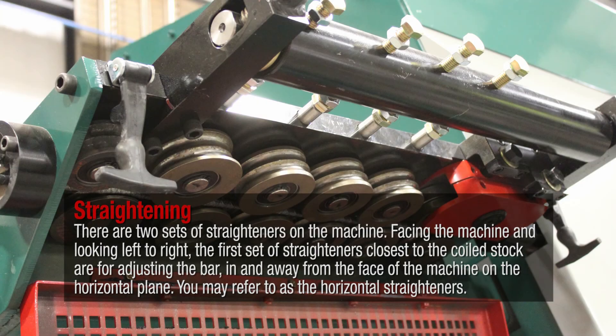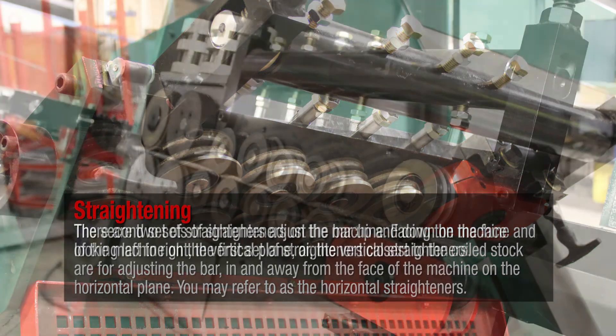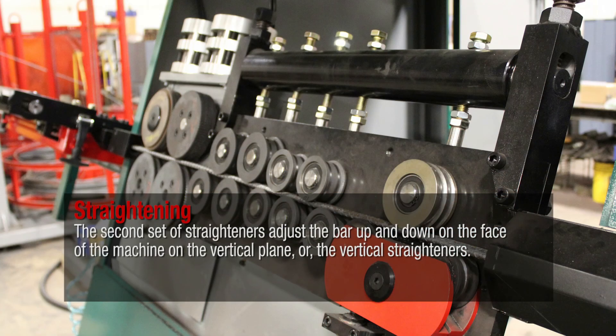There are two sets of straighteners on the machine. Facing the machine and looking left to right, the first set of straighteners closest to the coiled stock are for adjusting the bar in and away from the face of the machine on the horizontal plane — you may refer to these as the horizontal straighteners. The second set adjusts the bar up and down on the face of the machine on the vertical plane, or the vertical straighteners.